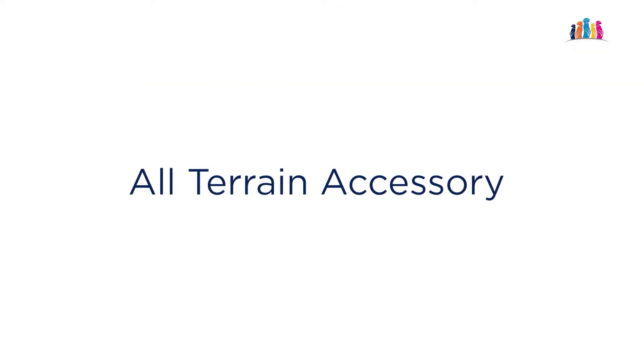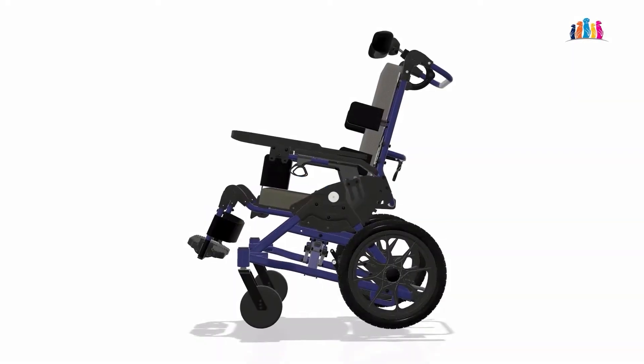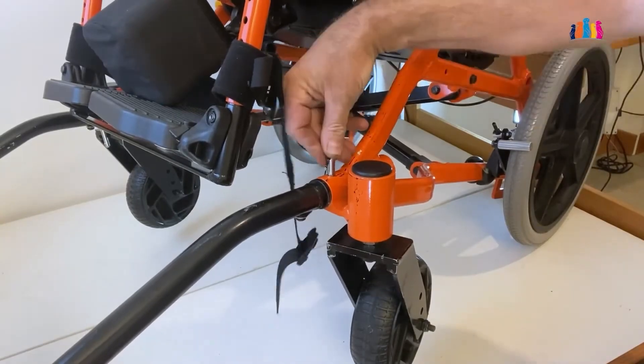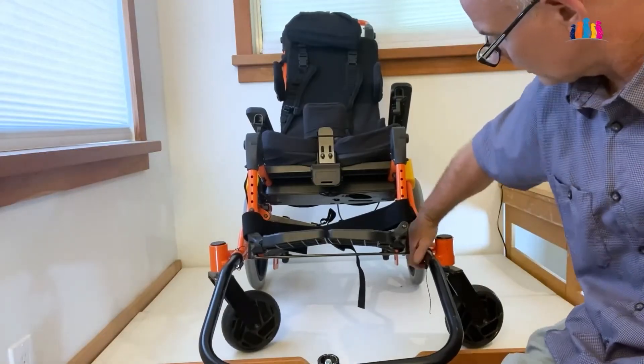All functions of Cub work with this all-terrain third wheel accessory. It connects with tube receivers and tube cotter pins. It is fast and easy to put on and to take off.